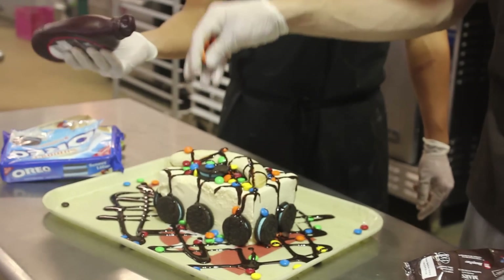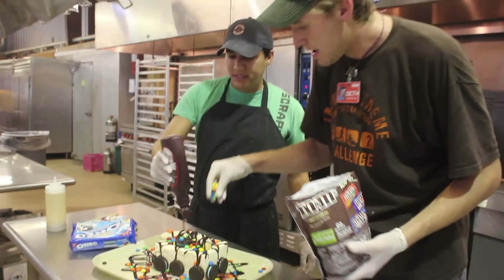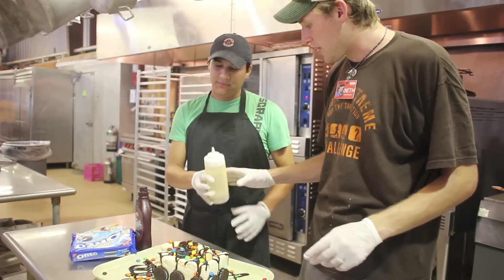And you know, this has a lot of color, but what I think it really needs, Ken, is a little magical fairy dust. Is a little magic. A little bit of magic. Exactly what I say. Let's do it together. Okay, together.